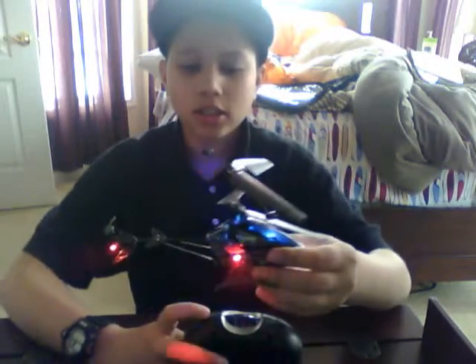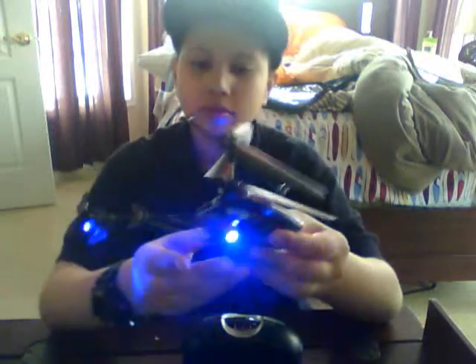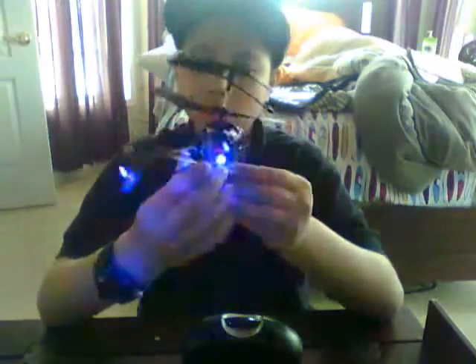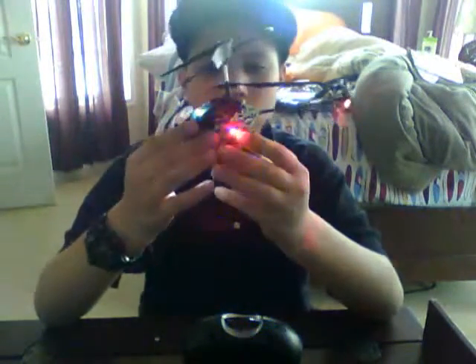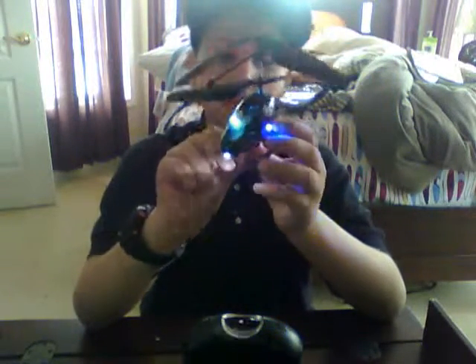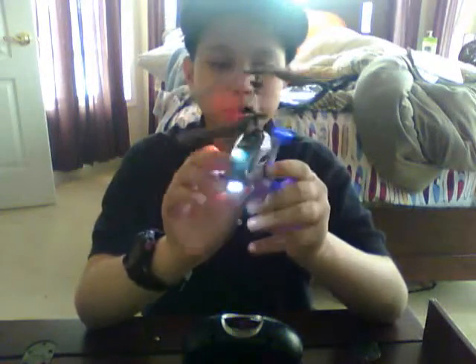Now let's turn on the LED lights. As you can see, here are all the LED lights — one, two, three, four, five. There are five LED lights in all different colors.